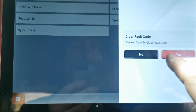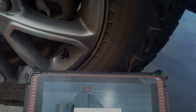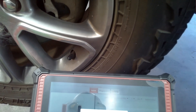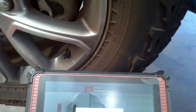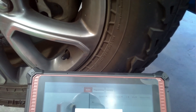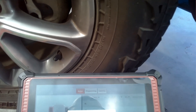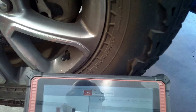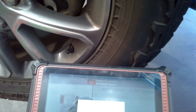Now that I have that done I have pretty much confirmed the fault. You can do a frequency check at each sensor if you want to see if there's any output coming from that — it's not really needed at this point. There are two frequencies that these sensors output: 315 MHz is one and 433 MHz is the other, and the TPMS tool will be capable of pulling either of those frequencies.